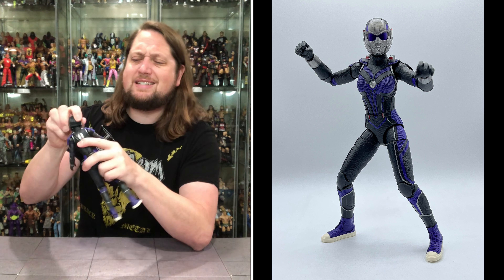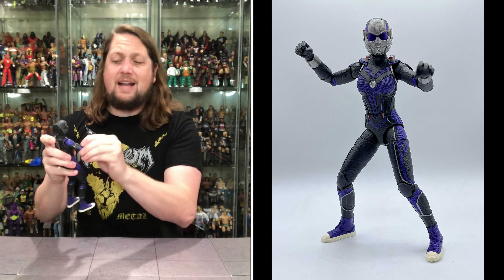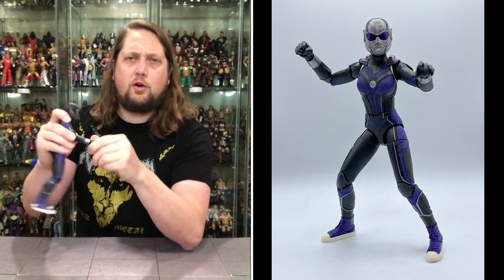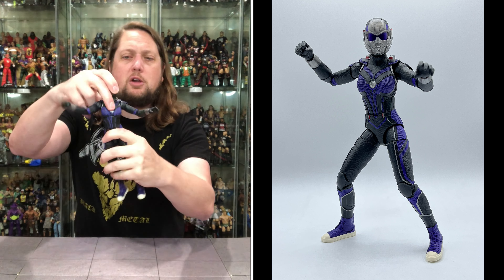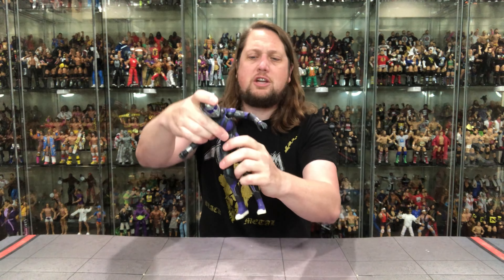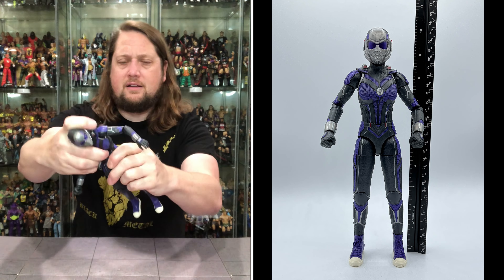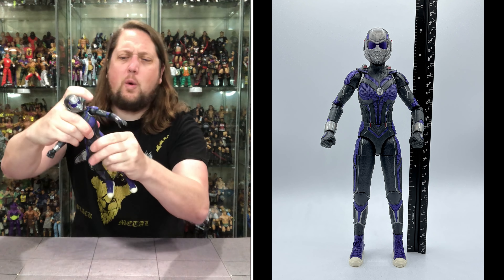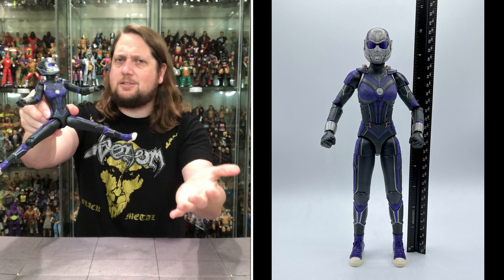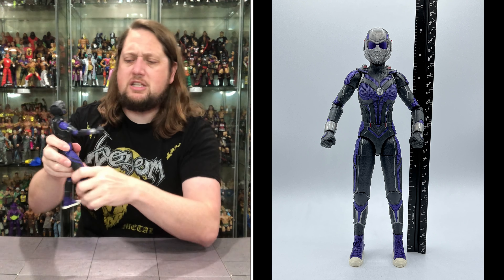The head moves up, down, side to side, all around — plenty of movement. Arms go all the way around with a bicep cut, double-jointed pinless elbows. Hands are removable and rotate side to side as usual. She's got a big hula-hoop waist swivel and a traditional ab crunch as well. No waist rotation, but she can do full splits if needed — very tight thigh cut, double-jointed pinless knees.